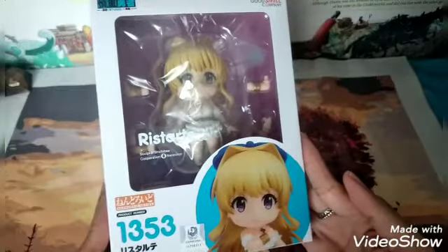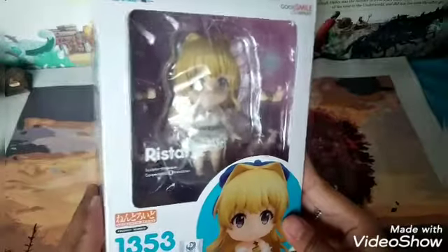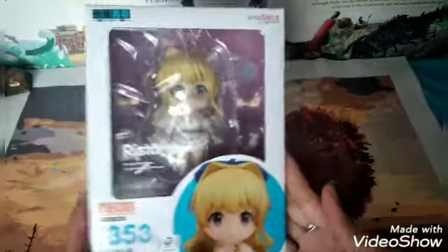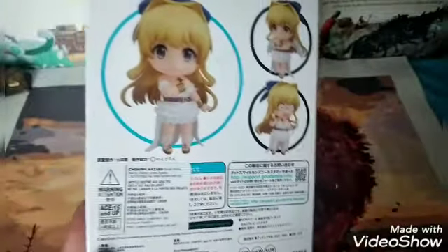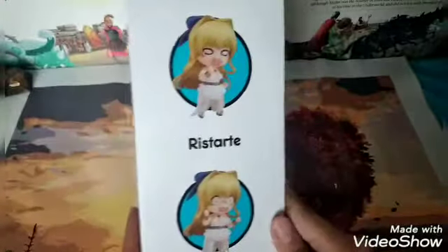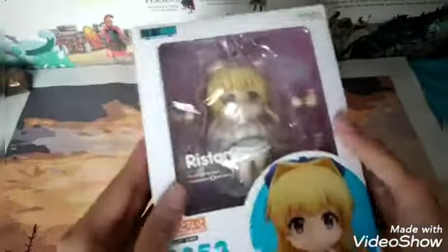This is the Nendoroid. As you can see, this one looks like an angel — actually, this is a goddess, a character with healing abilities. This is the front of the box, this is the side, this is the back, this is the other side, this is the bottom, and this is the top. With that being said, I will now unbox it.